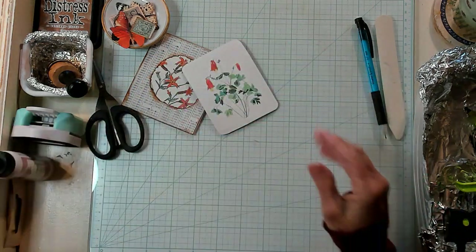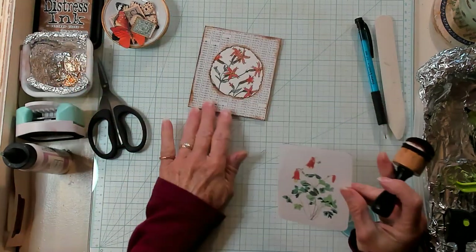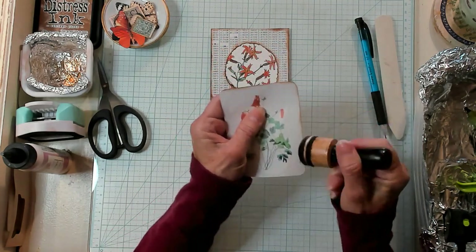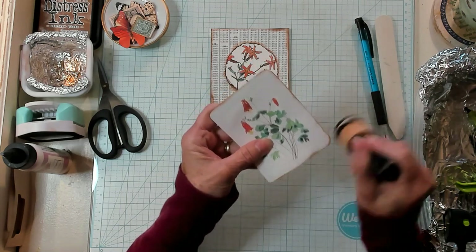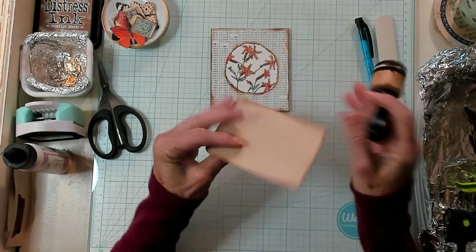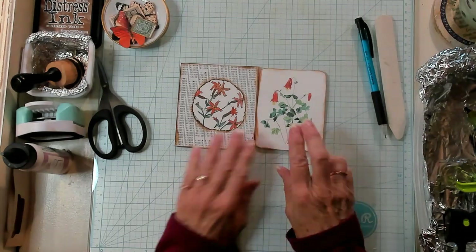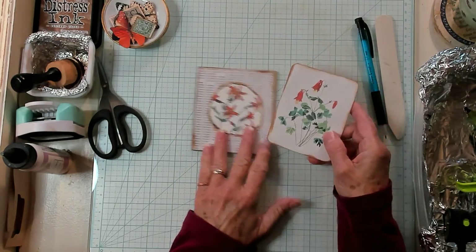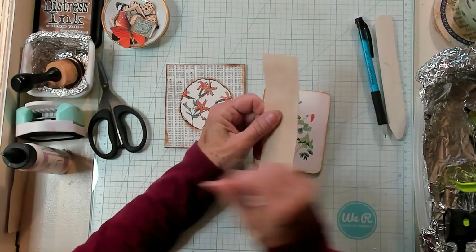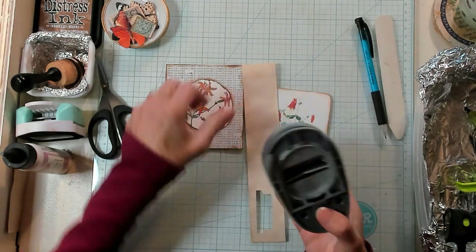You can use your book page pictures for the outside of the frame, or music paper, whatever you have on hand, and it just turns out so cute. I really think this project is adorable. So there's the tag that goes inside of our pocket. Now I also want to bring in this scrap and my tab punch, and I'm just going to punch out one.